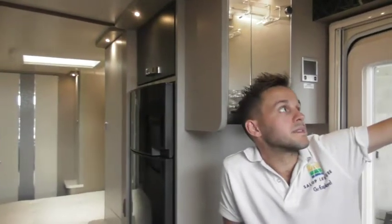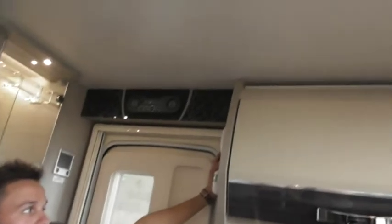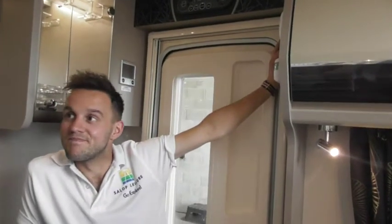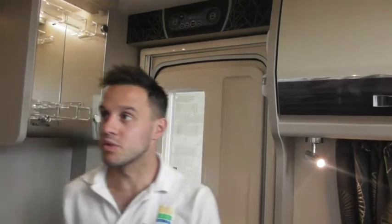Could you answer me a question — why is the smoke alarm vertical as opposed to horizontal? That's a good question and I don't know the answer. That's just how they fit them — they tend to just fit them wherever they can put them.